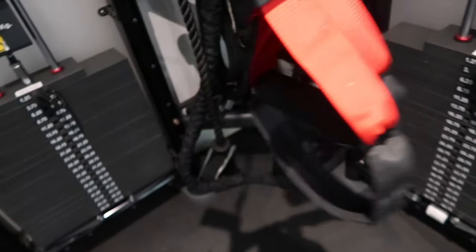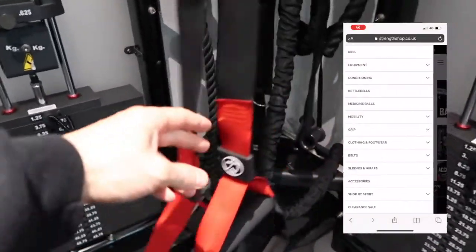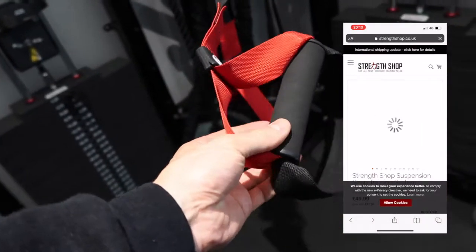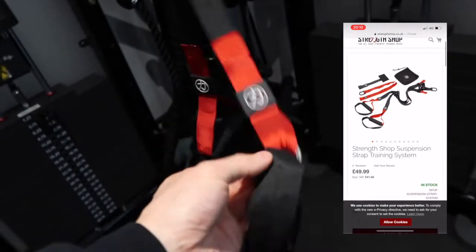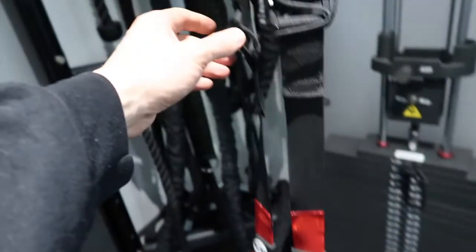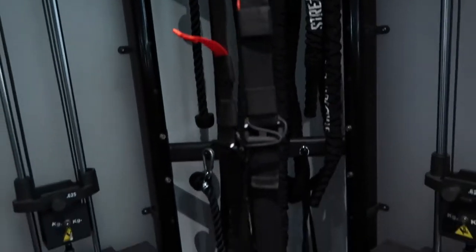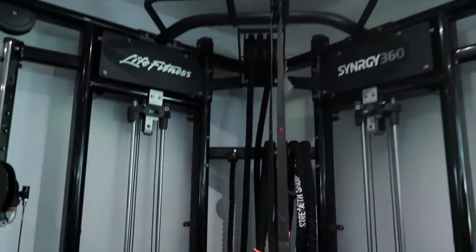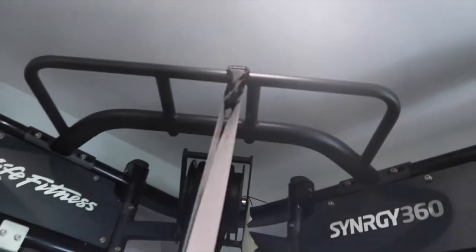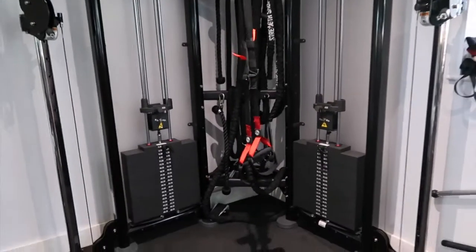First things first, this is the TRX or suspension trainer. This one is made by Strengthshop, hence the Strengthshop logos. On the bottom of the TRX you'll find a foam handle and a fabric stirrup as well. As we work our way up, you'll see these little tabs that allow you to lengthen or shorten the TRX depending on the exercise. And then very crucially, you need a nice firm anchor point that the TRX is not going to come loose from. For me, obviously that's set up on the cables.